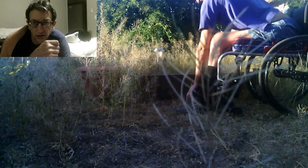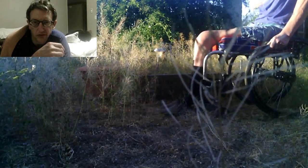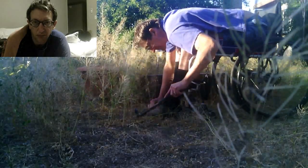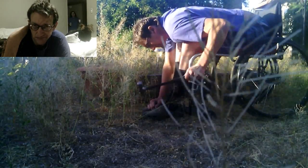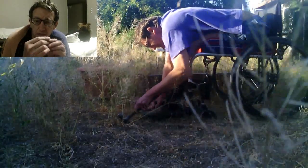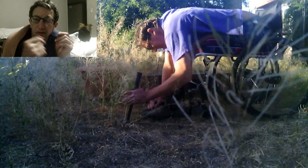Those goat head thorns are really nasty. They're very tough and thick. Whenever they get you, it's like a horn almost — they don't bend hardly at all. So they just kind of stick in my fingers. And one of the ways that I get them out is by grabbing it with my teeth.